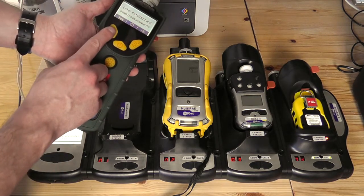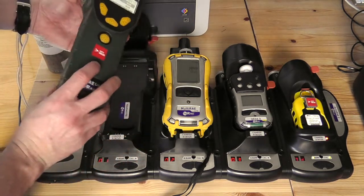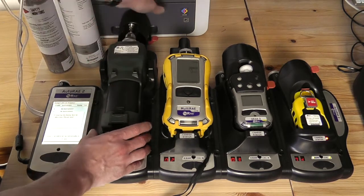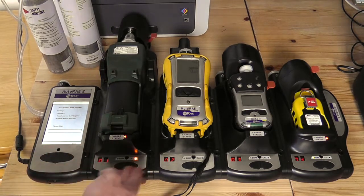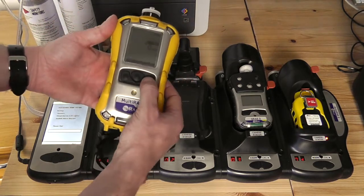Not just in standard communications mode — hit yes, and it's now ready to communicate with the AutoRay2. Apply the device, and this will now wake up the device and wake up the communications. The exact same procedure applies on the MultiRay.